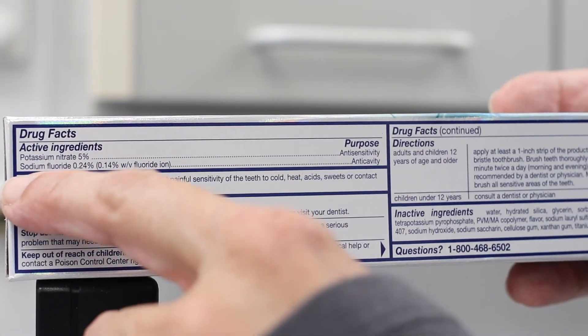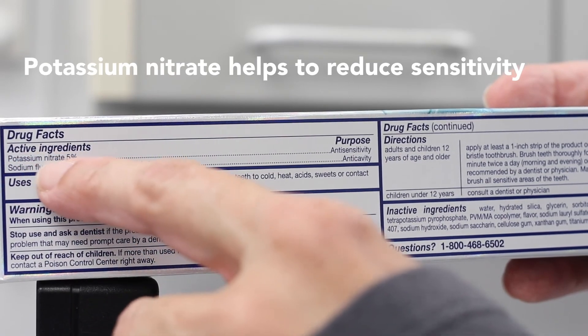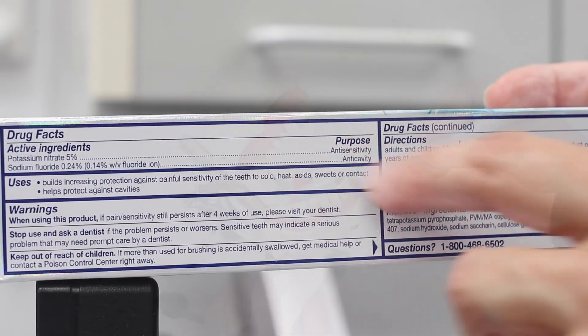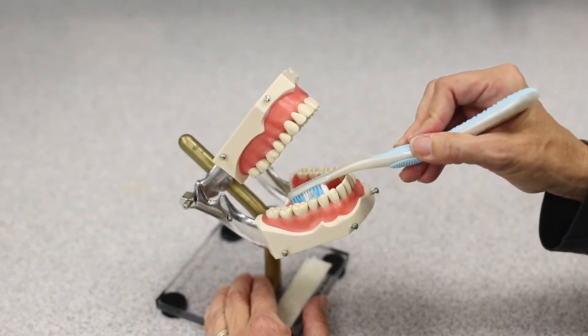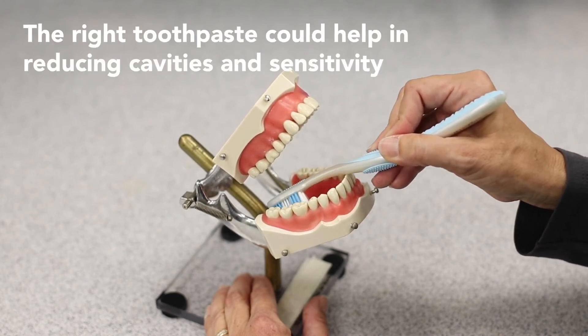This particular toothpaste has both sodium fluoride, which helps prevent cavities, as well as potassium nitrate to help reduce sensitivity. Those two ingredients together are a good powerhouse for helping prevent both cavities and sensitivity.